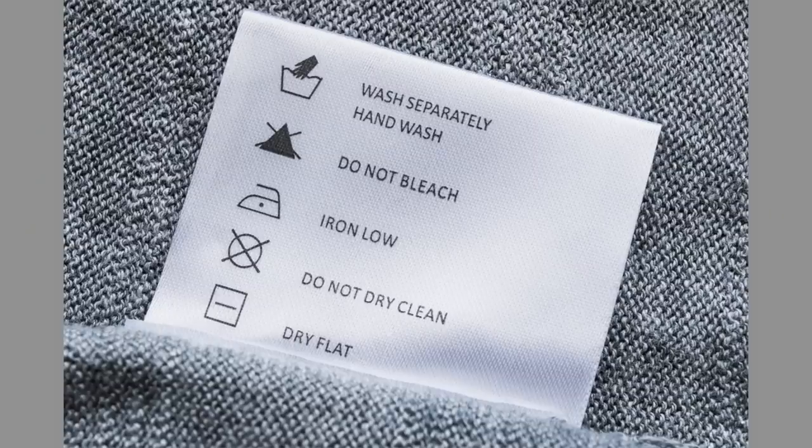My last tip, which is one of the most crucial, is washing incorrectly. One thing to always make sure you do is read the care instructions. Even if you're someone who likes to cut the tags out of your clothes — I get it, they can be itchy — make sure you put a note in your phone of the garment and the care instructions that come along with it. Often we think we're going to remember exactly how to wash it and we don't, and then we ruin it. Keep that little note in your phone if you're a tag cutter.